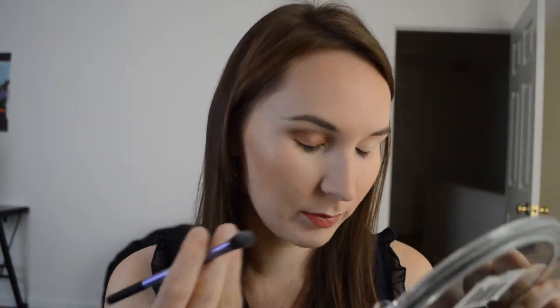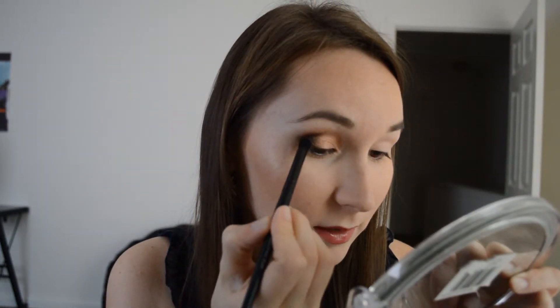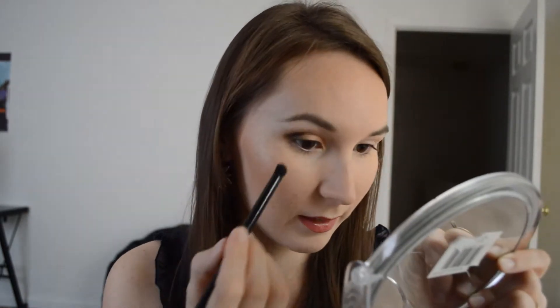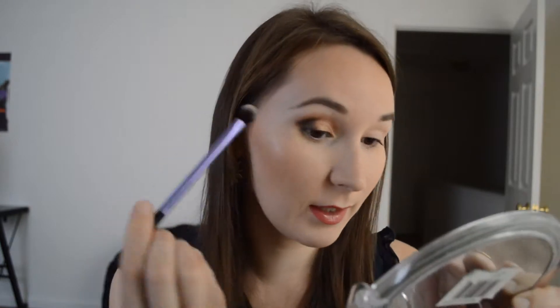Now I'm going to go with the Real Techniques base shadow brush and blend it a little bit. And now I'm going to go with this contour brush by e.l.f. as well. Now I will grab this dark color — the bottom dark color — and I'm placing it into the outer corner of my eye.